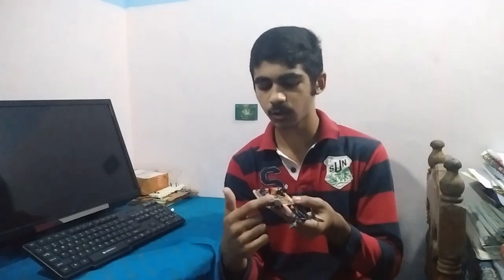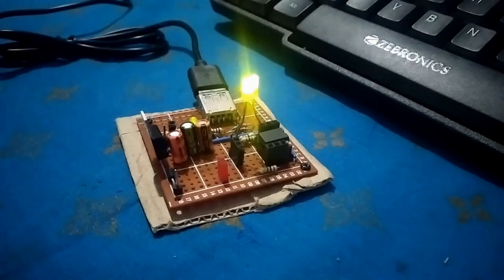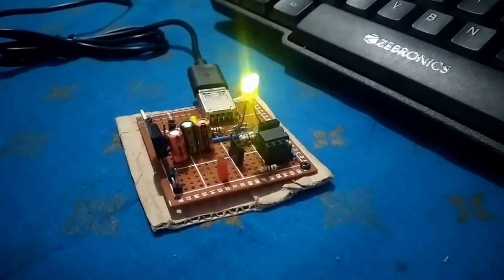For this board, you can upload the code using the USB interface and also give it an external voltage. And here is a clip of the classic blink code in action.